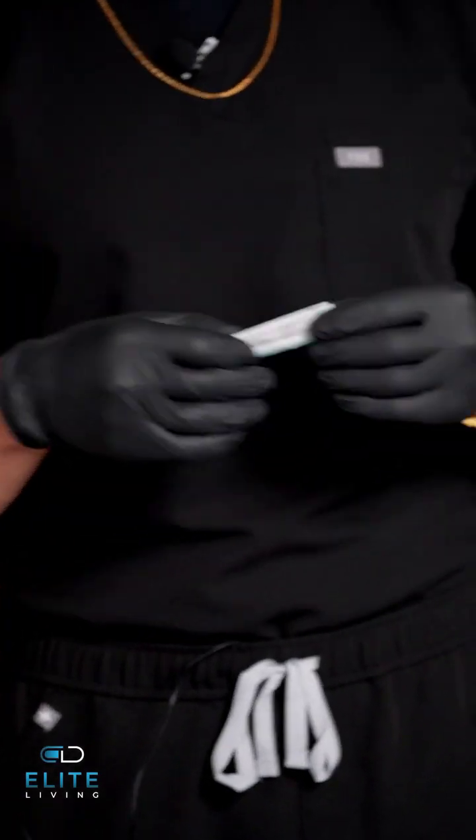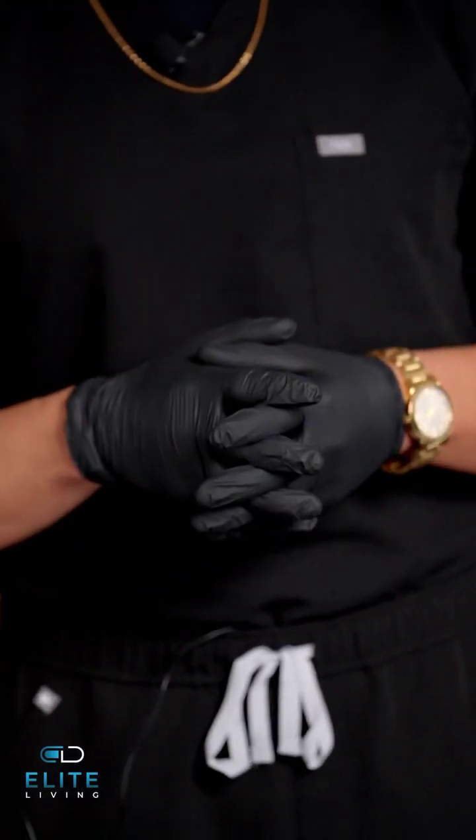Once that is done, we'll take that off, and then we'll put on the 25 gauge needle back on the syringe. This is the needle that we will be using to inject the muscle, and today we will be injecting it in the glute. And most importantly, always have gloves on as well for sanitary precautions.